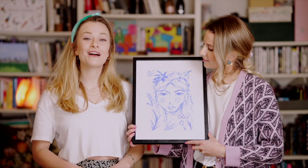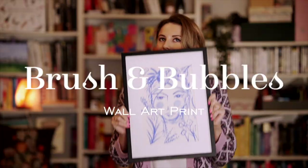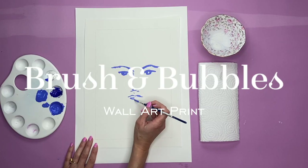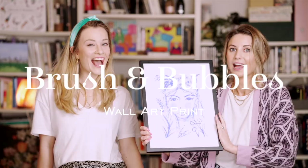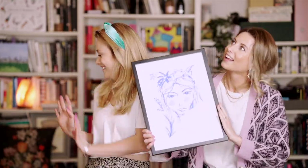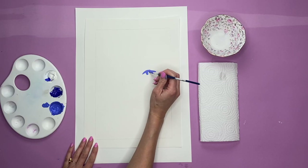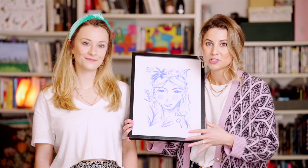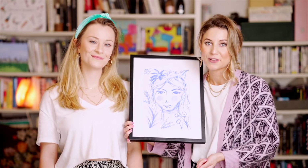Today we're going to show you how you can create your very own wall art prints. These have become super popular and they're often quite expensive in the shops. However, they are so easy to make and you can go wild with your colours and your subject. We're going to be showing you exactly how to do it in a really inexpensive and fun way.